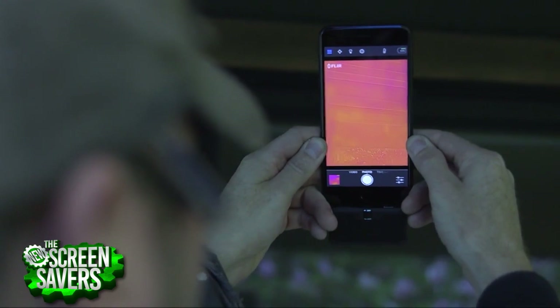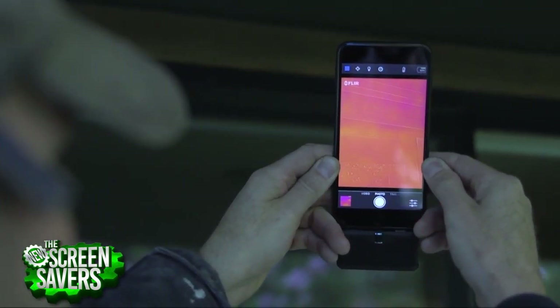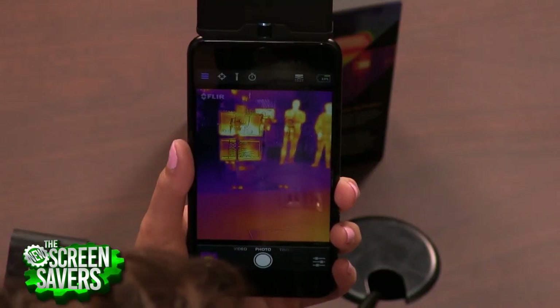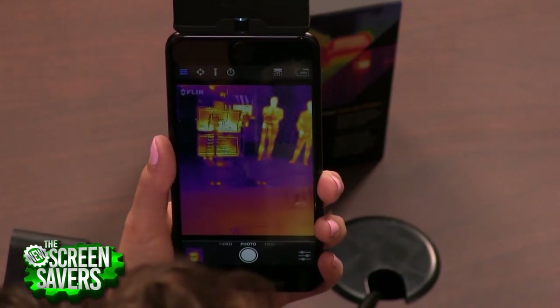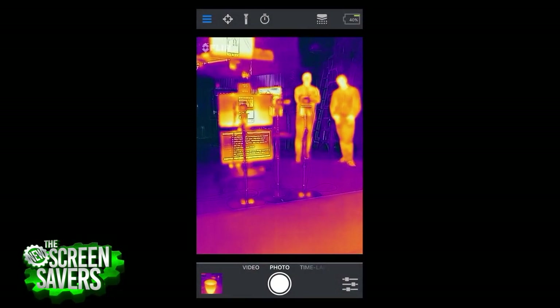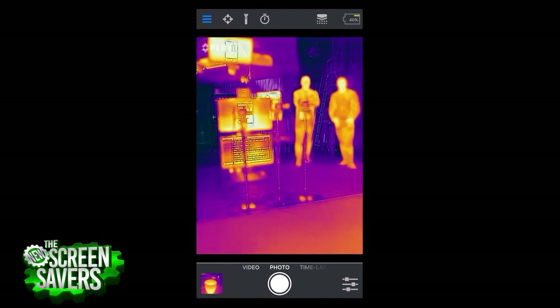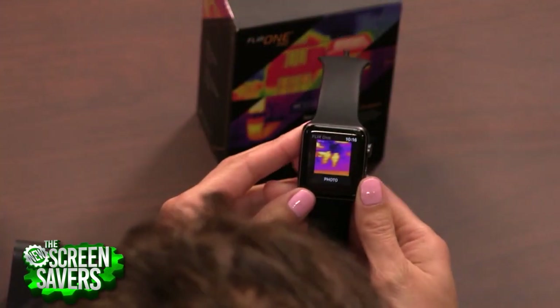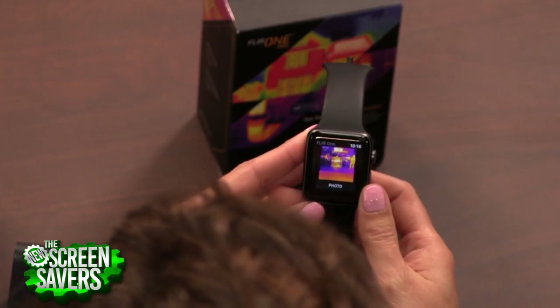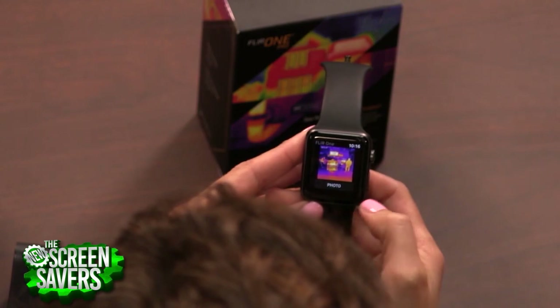Once I've got a FLIR One or a FLIR One Pro, what does it enable me to see? Well, we're seeing both thermal energy and visible information in our blended MSX image. So you can see the words on the screen that I'm pointing at — that would also be useful if you were looking at a fuse box, you could read the labels. We've also integrated with wearables. I've got an iWatch right here, so if I want to hold up the camera I can see it on my iWatch, take the picture, and review it right there on the wearable.